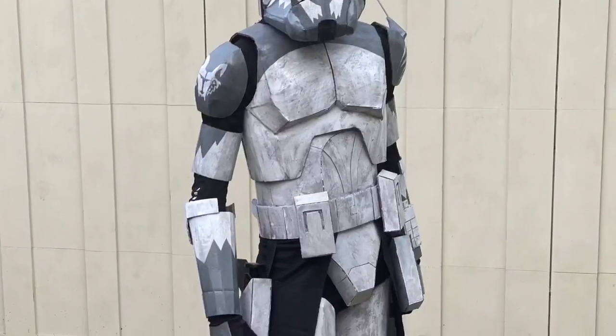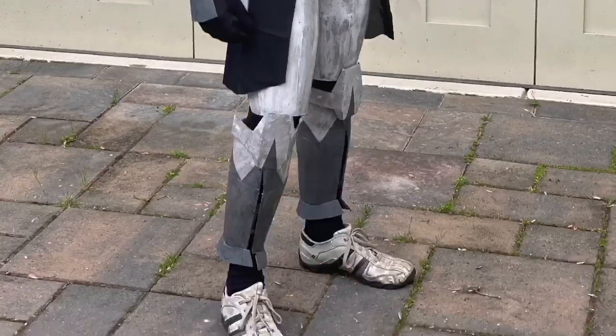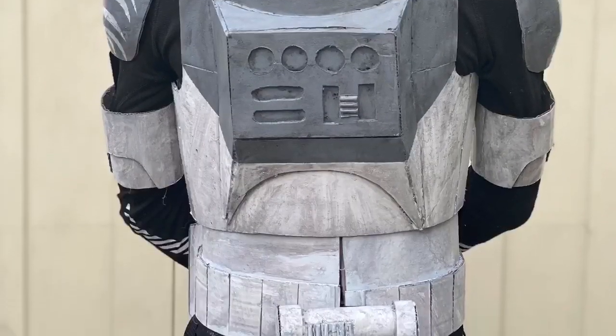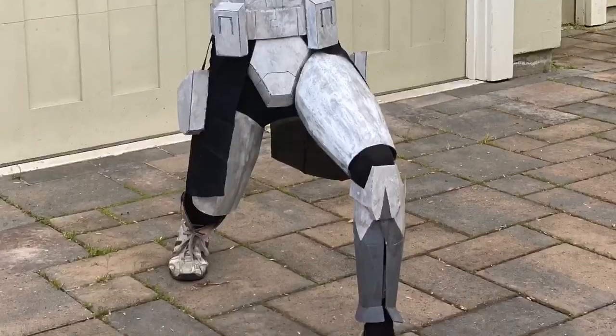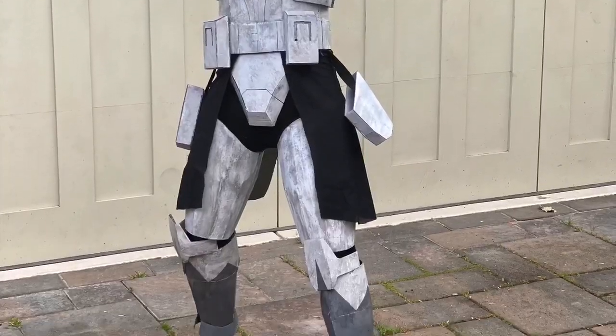Alright, and here it is — the finished costume. I'm very happy with how this came out and I highly recommend that you make this too. If you have any suggestions on what I should make next, please leave them in the comments down below. Obviously in my next video I'll be making that Crosshair helmet that I promised a little while ago. This has been RJR Productions signing off, till next time.